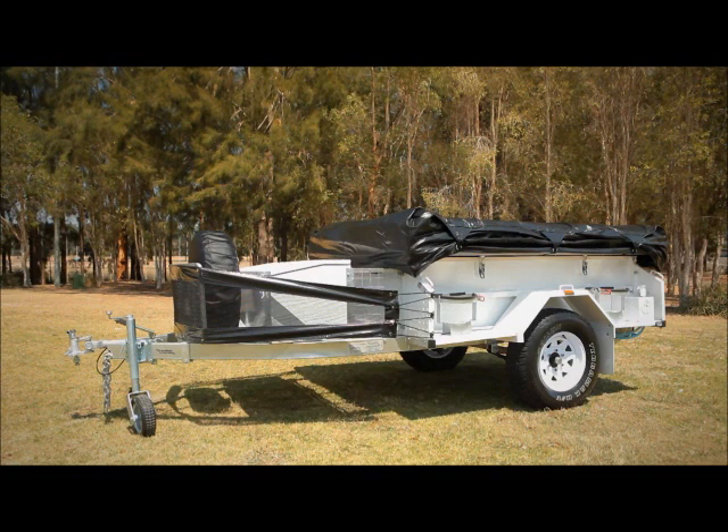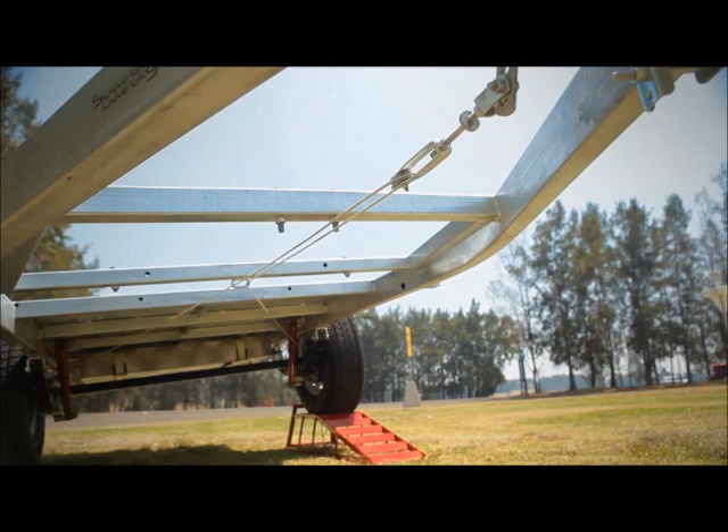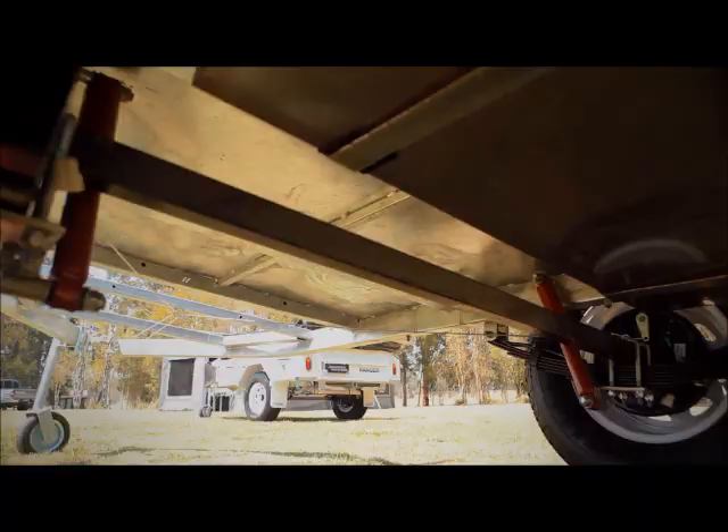Unlike many camper trailers with a chassis that's been welded together from different bits and pieces, the Ranger's chassis is built from a continuous solid steel channel. It's then treated to a hot-dip galvanisation process that seals the chassis with a coat of molten zinc, protecting it against rust and corrosion.